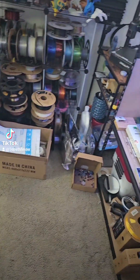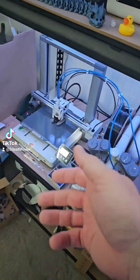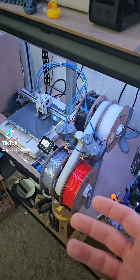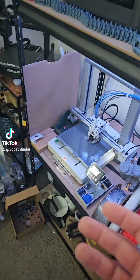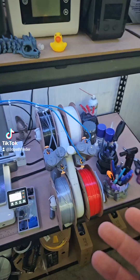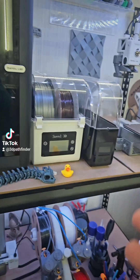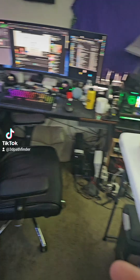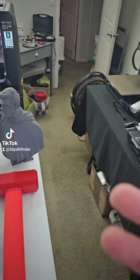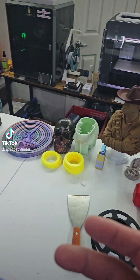Hey everybody, how are y'all doing today? So I wanted to do a quick video for anybody looking to get into 3D printing now, or if you're looking to expand your 3D printing repertoire with different machines and stuff. This year stands to be an extremely good year for 3D printing.